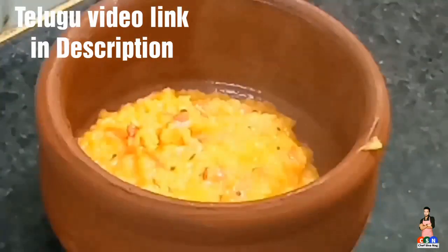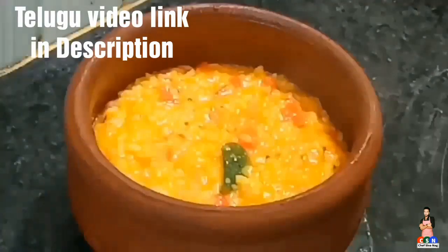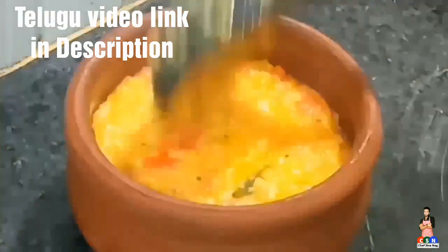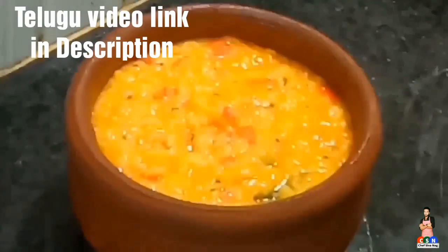Today's special recipe is Dal Kichdi. I am going to prepare this Dal Kichdi in restaurant style. It's very easy to prepare, so come on, let's get started and check out the recipe.